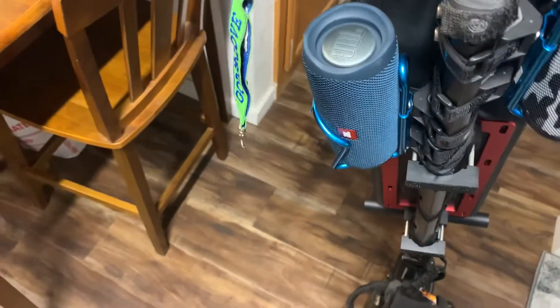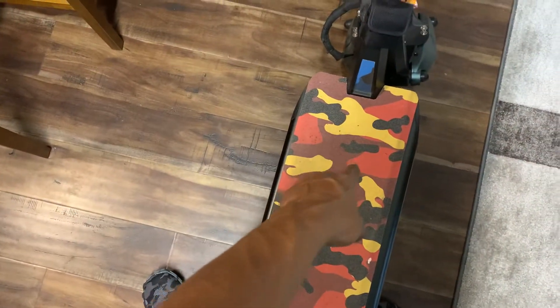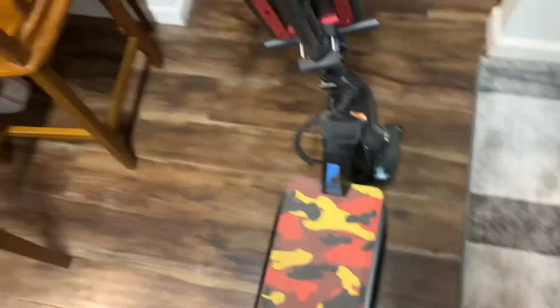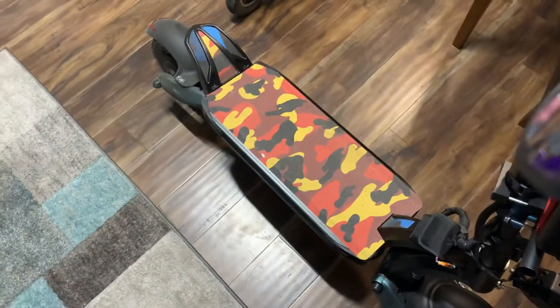I want to give you guys an update on that — stay tuned for more content. I'm still going to show you the installation of this. What I'll do is remove everything and do a video for you while installing the external battery.